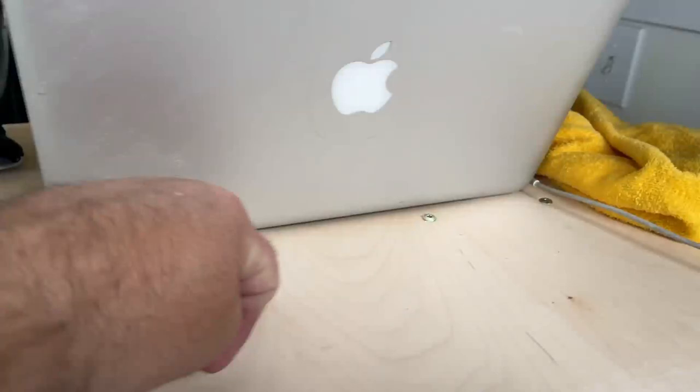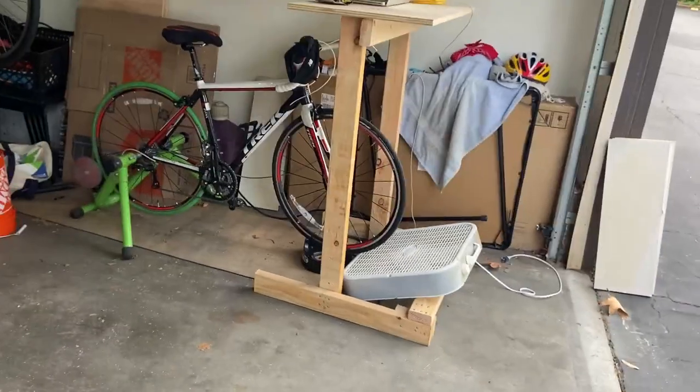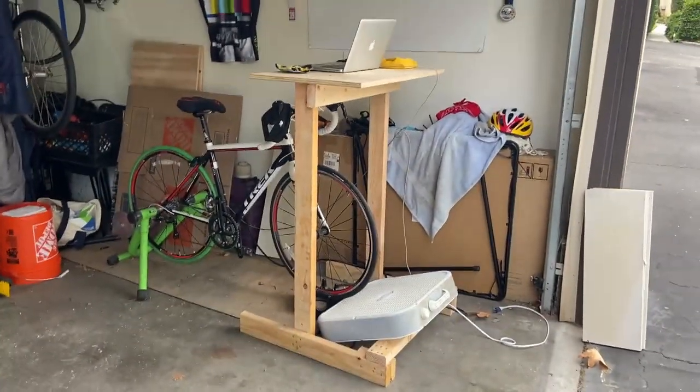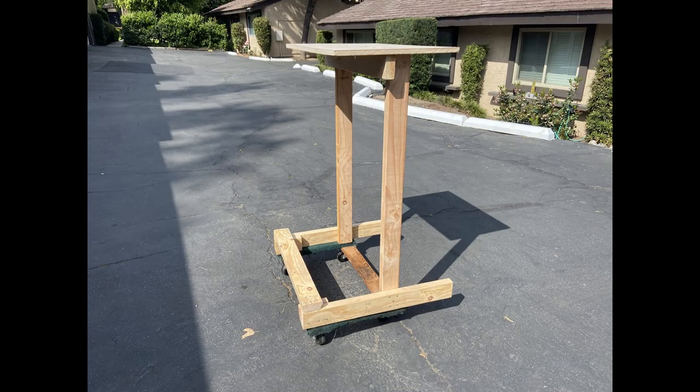I'm going to put some holes right across the top so I can run my cables to the bottom, and down here I'll probably put a shelf for the cables. There's never been water in the garage but I want to get the power supply and stuff off the ground. The last thing I might do is put it on casters, just in case I want to move it around, since it does weigh quite a bit.